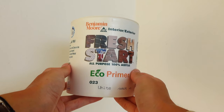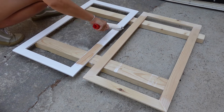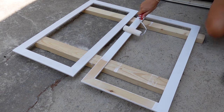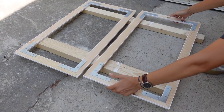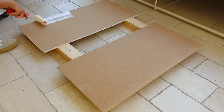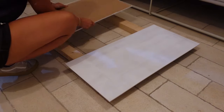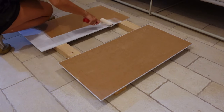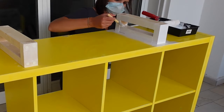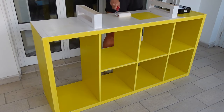For primer I am using the Benjamin Moore Fresh Start Eco Primer, applying it with a foam roller as well as a damp brush for all the corners and crevices. Once each surface was dry to the touch I primed the other side as well. Priming the first coat took quite a while especially on the Kallax because I wanted to make sure all the yellow was covered, and priming the inner side of the legs proved to be a little bit challenging.